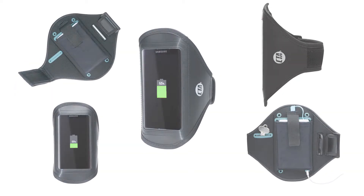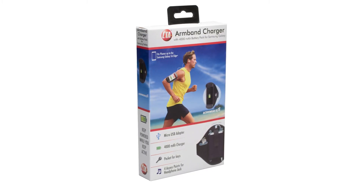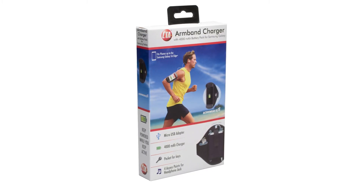So ensure your digital devices keep up with your workouts with CTA Digital's armband 4000mAh battery pack charger for Samsung Galaxy.